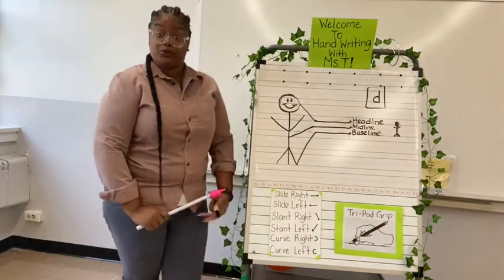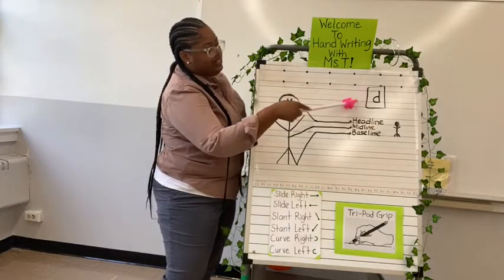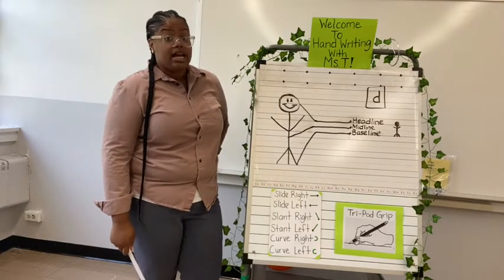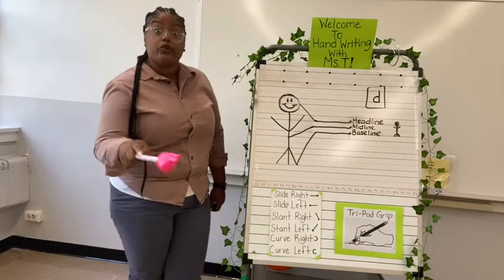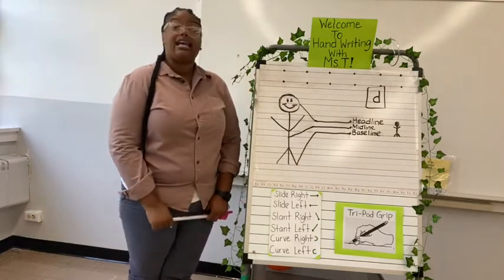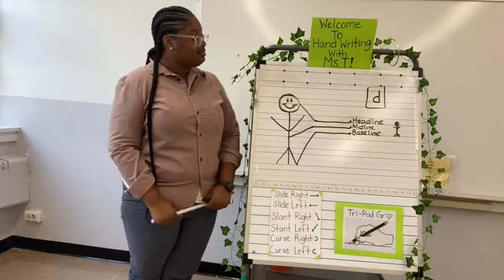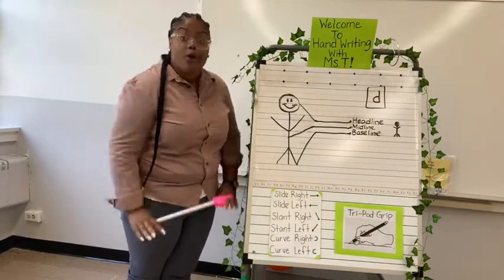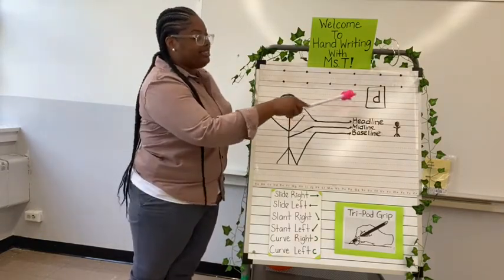So I have a question for you friends — what letter is this in this box right here? Think about it, it can be tricky sometimes. I'll give you a hint: yesterday we learned how to write the uppercase D. So this is a lowercase D. Good job — a lowercase D.